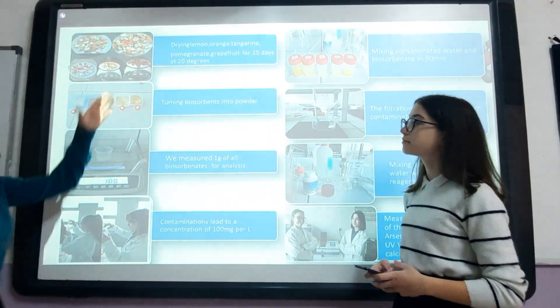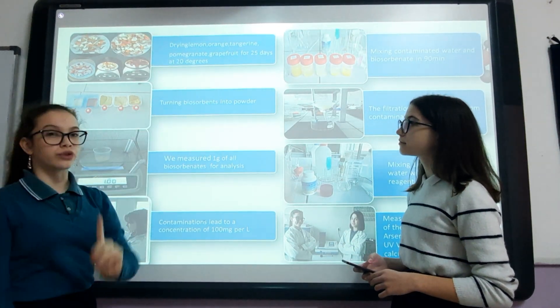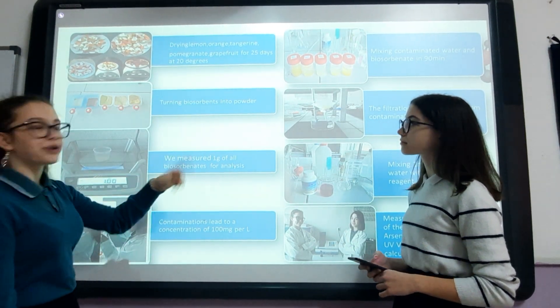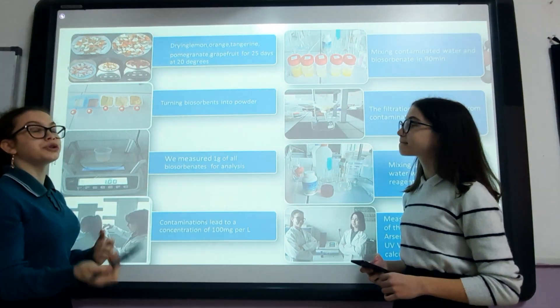Our methods were to dry food peels from lemon, orange, tangerine, pomegranate, and grapefruit for 25 days at 20 degrees. Next, when they were dry enough, we ground them in a blender to turn them into powder.